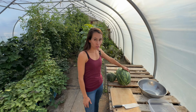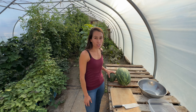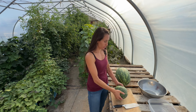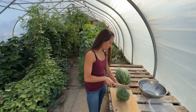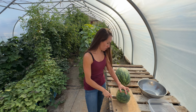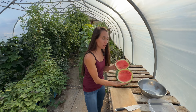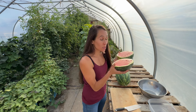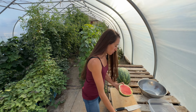So we have a Tender Sweet Orange watermelon — the big one — and this is a Wilson's Sweet watermelon. Let's get into this little guy first. Hoping this one's ripe. It's red in there — beautiful! Look at that. Smells really good too, really fresh smelling.